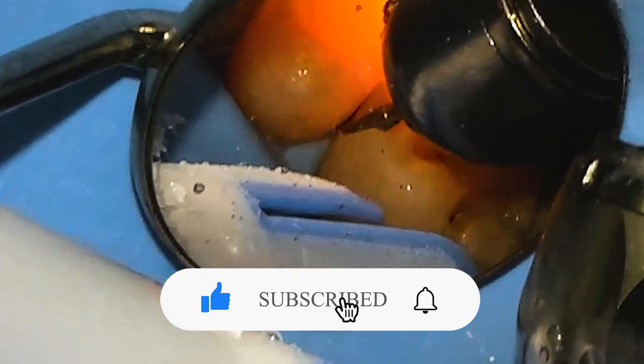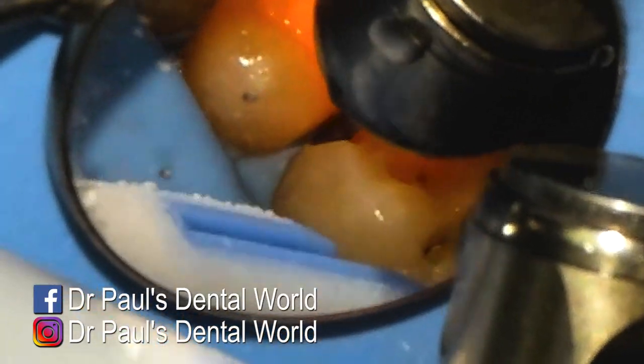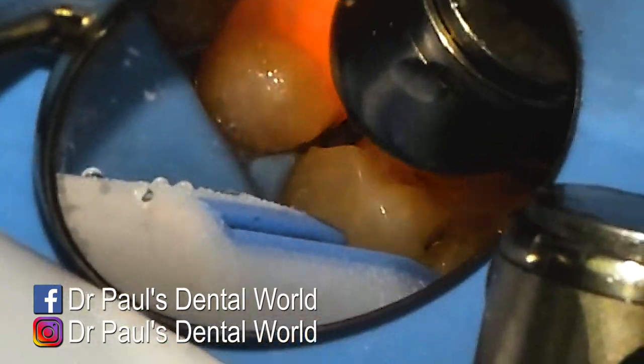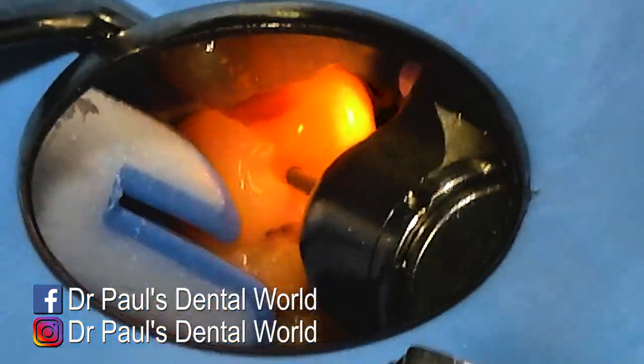Once I feel comfortable with how much I've removed, I'll feel it and visually look at it to see if I need to remove any more. When I feel with my explorer I can just feel a slight little bump, so I'll remove a tiny bit more. Then the last little bit is just back to my ultrasonic to remove any unsupported enamel.